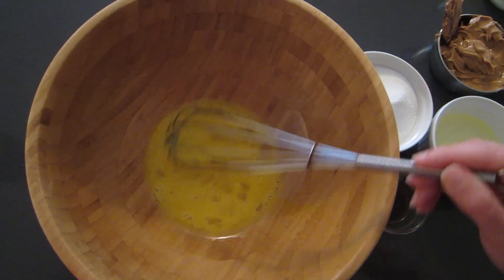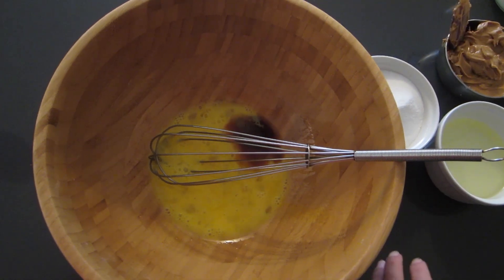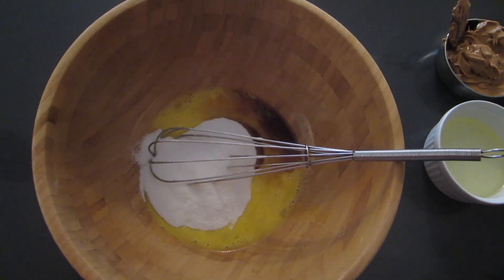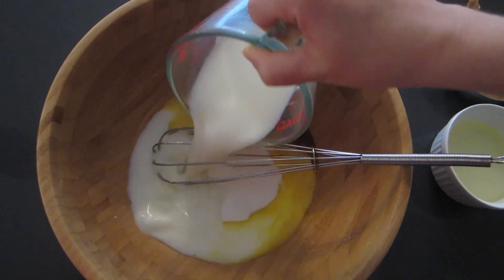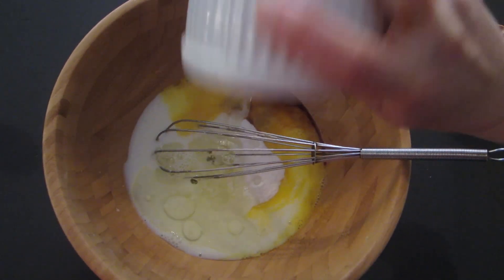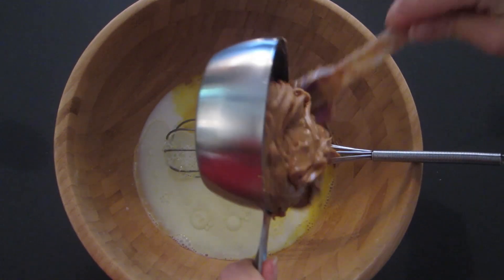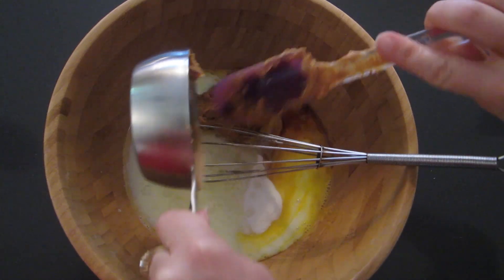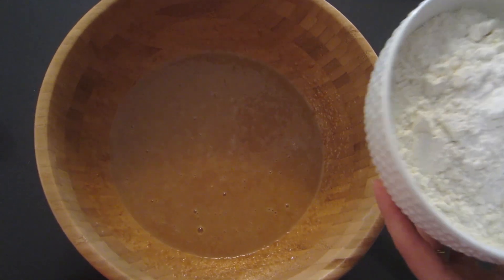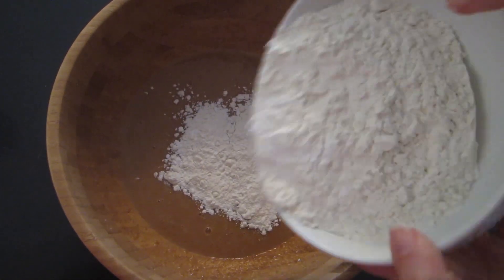The first step is to mix together the eggs — I already have the two eggs in here. I'm going to add the vanilla, the sugar, the buttermilk, the oil, and the peanut butter, and mix all of that together. The ingredients are mixed together, and now I've already combined the flour with the baking powder, baking soda, and salt. I'm going to add a little bit at a time and mix it until it's incorporated in.